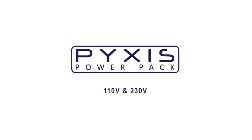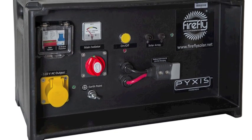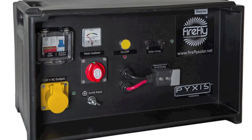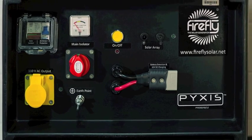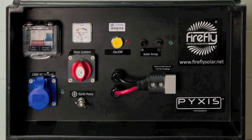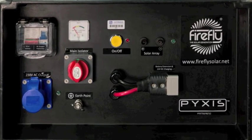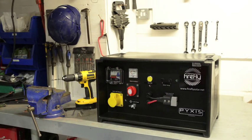The Pixis Power Pack is the ideal cost-effective alternative to running a generator. Unlike a generator, it's completely silent running and doesn't require any fuel. It doesn't emit any fumes, meaning it's ideal for safe use within confined spaces. It's compact, portable and can be taken anywhere, so you won't have to worry about long hazardous cable trails whilst working.